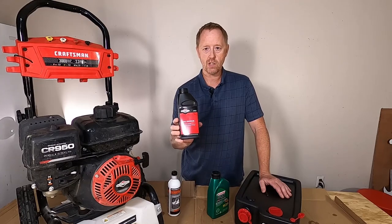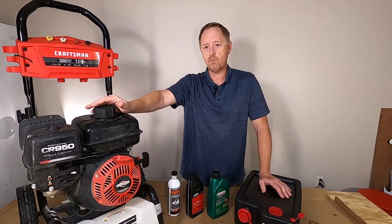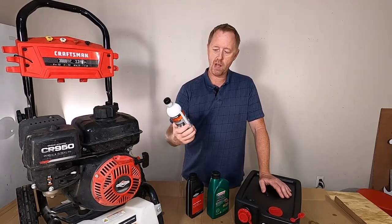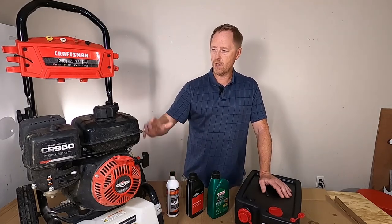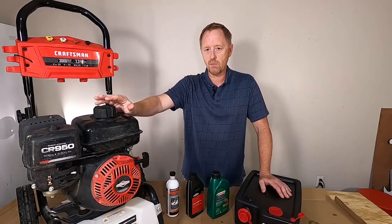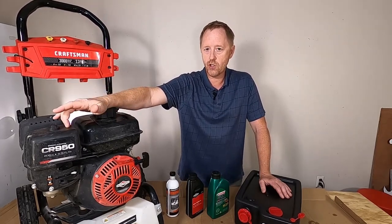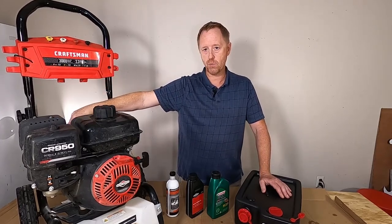People want to know what sort of oil it takes, how much oil it takes, how do you check your oil, and should you ever change your oil. We're also going to talk about pump saver and why it's necessary to use pump saver. I'm going to talk about gasoline and tell you my opinion on the type of gas you should use, and I'll show you how to check and change your air filter. I'm also going to discuss pressure adjustment.